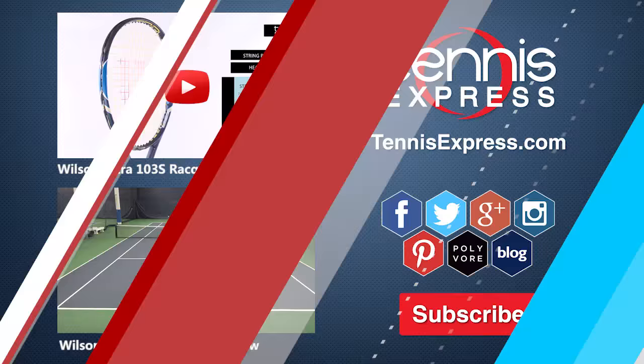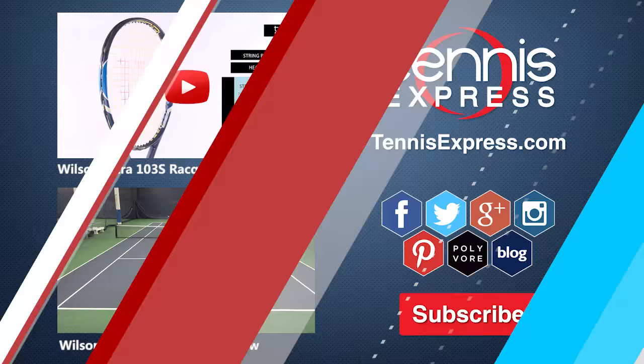That's all for today, guys. Be sure to follow us on Twitter and Instagram, like us on Facebook, and subscribe to our YouTube channel to stay up to date on all our latest racket reviews here at Tennis Express.